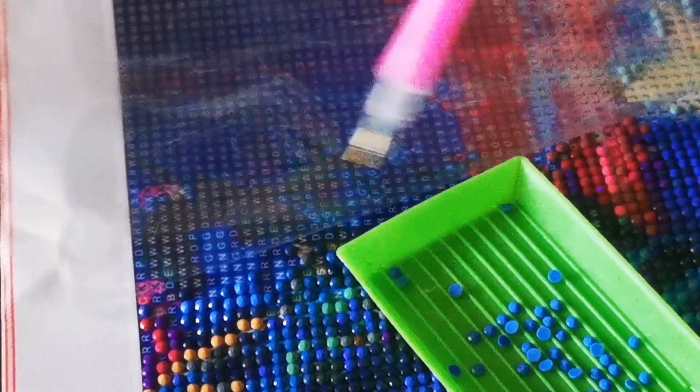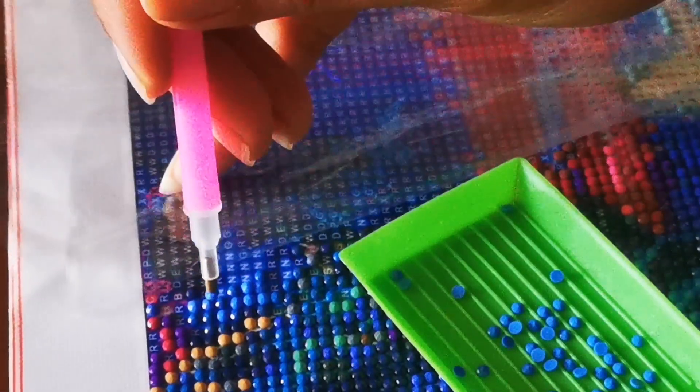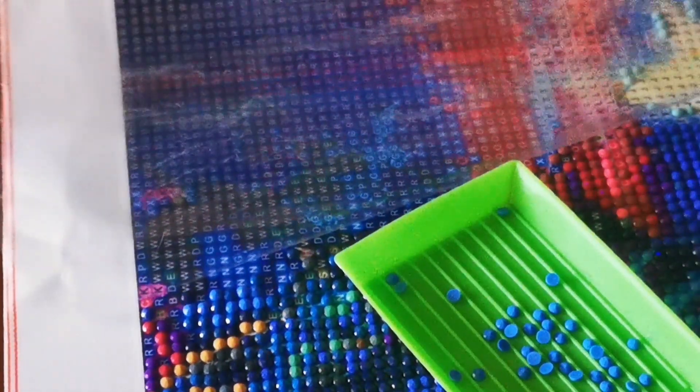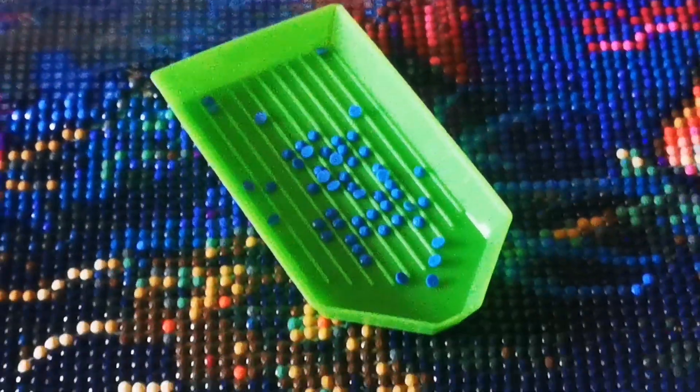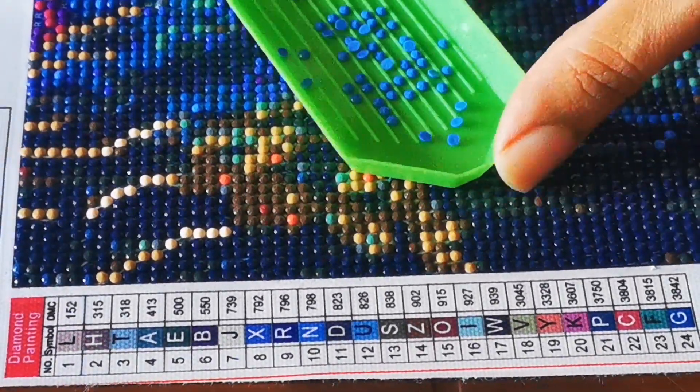Now this area which I am doing — can you see? Basically that color is different and the other color is also differentiated. The list you will find at the side, this chart.